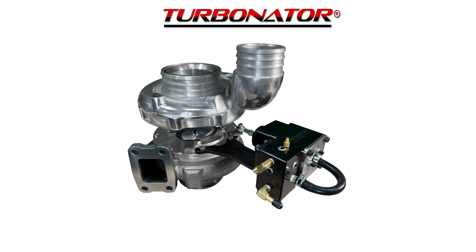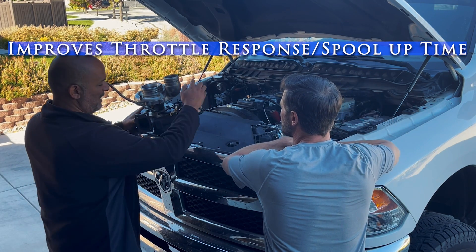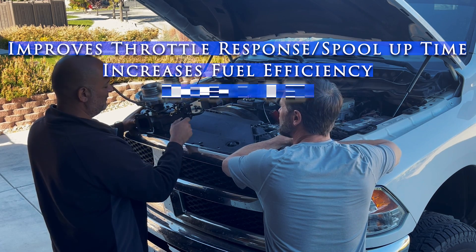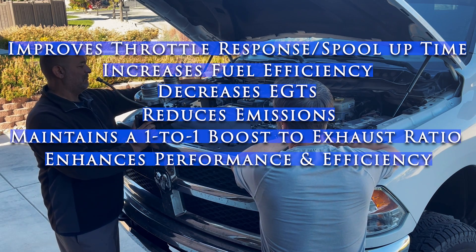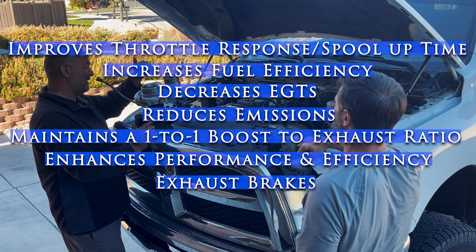Running the hybrid version of the Turbinator VGT improves throttle response or spool-up time by 200 to 400 RPMs, increases fuel efficiency, decreases EGTs, reduces emissions, maintains a one-to-one boost to exhaust ratio, enhances performance and efficiency throughout the RPM band, and it exhaust brakes.